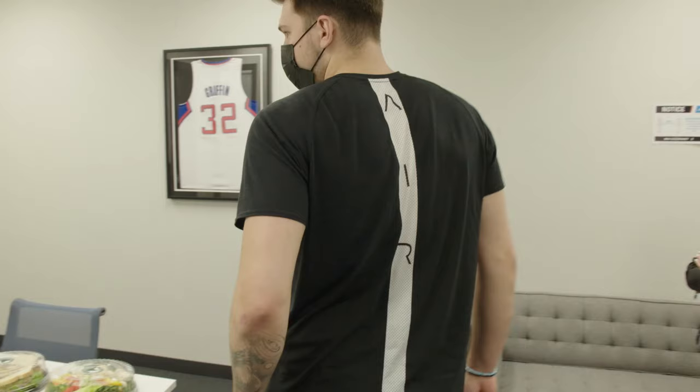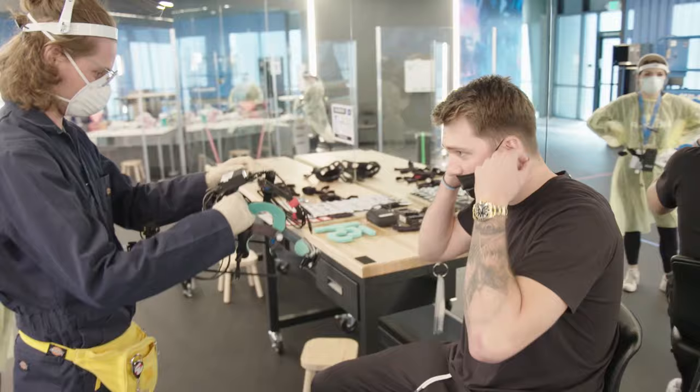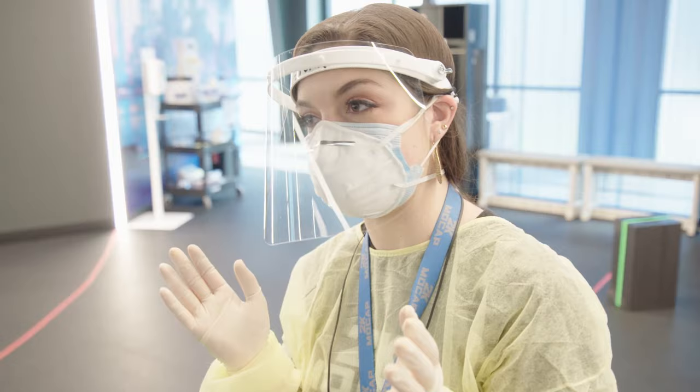Hello, how are you guys? How are we doing your helmet fitting? Have you ever worn one of these before? Probably not. He's adjusting it for Luka to have the most comfort but so we're getting the most surface area of the face the entire time as well.